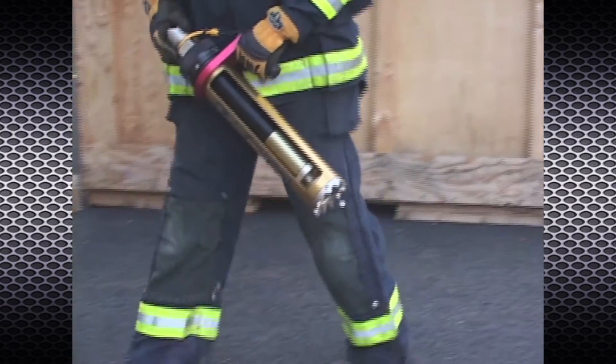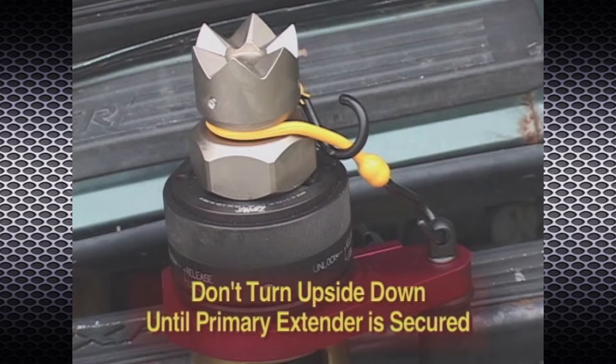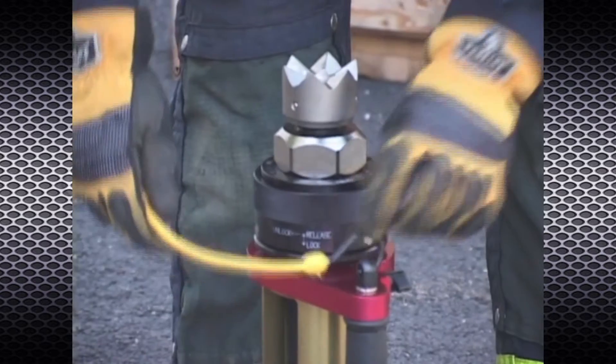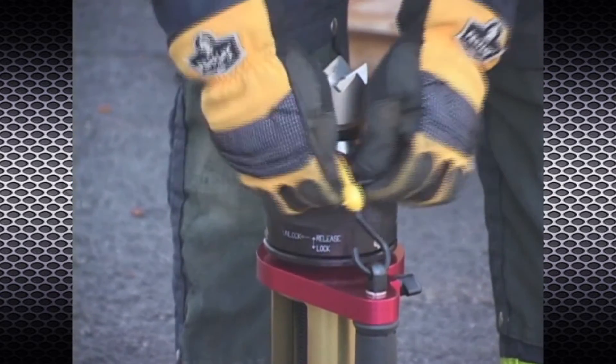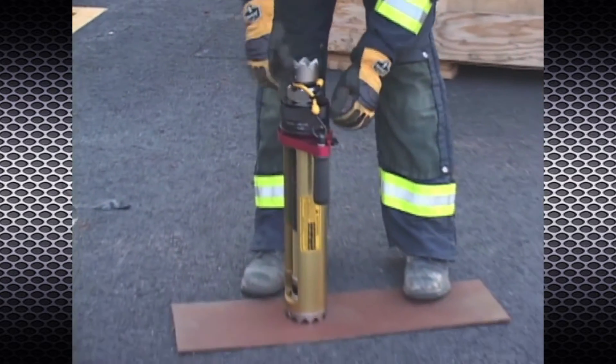Handle the Power Pusher with caution to prevent personal injury and damage to the tool. The primary extender can extend freely from its own weight if turned upside down. When carrying and stowing the Power Pusher, always use the provided tie-down cord to prevent unintended extension. Attach one end of the tie-down cord to the eye bolt opposite the handle grip. Wrap the cord around the secondary extender and secure as shown.